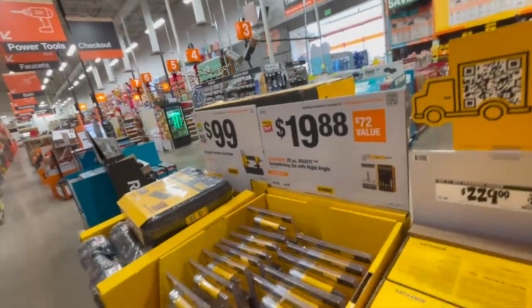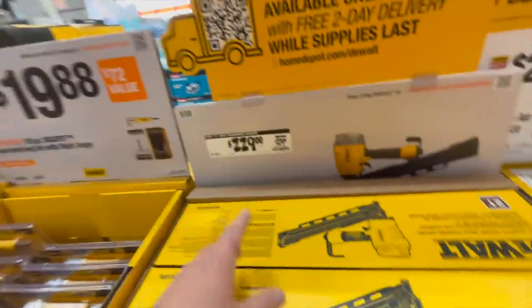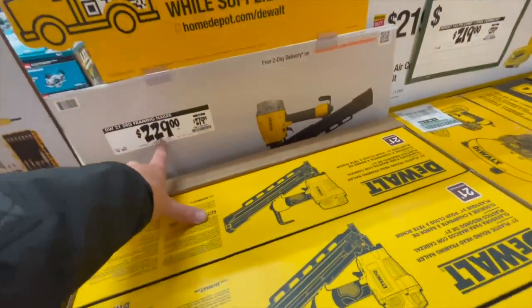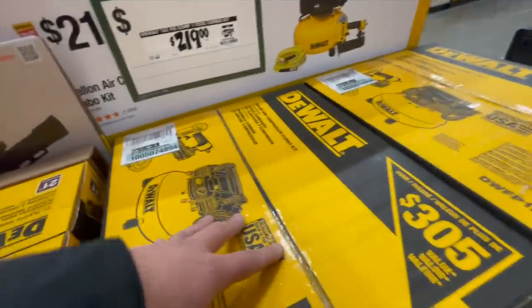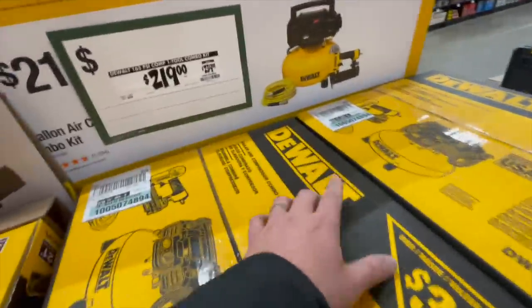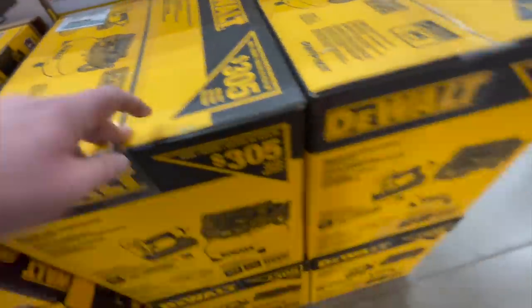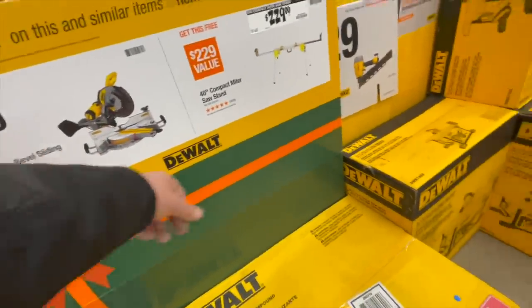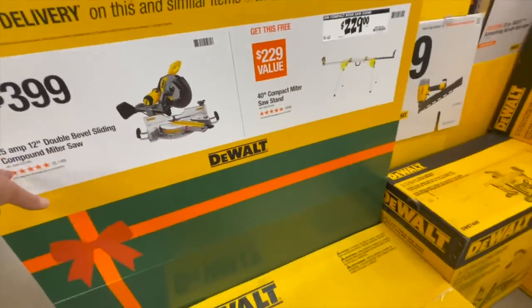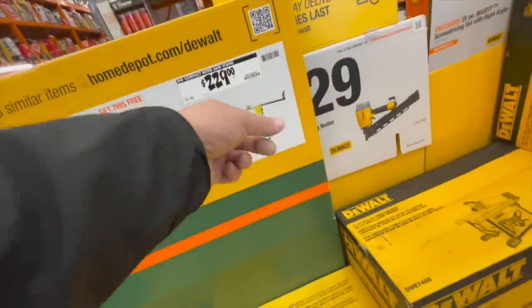My Home Depot in McHenry is so much better — I'm so glad we have Matt, my TTI guy, at my location. $229 for their 21-degree framing nailer. $219 for the compressor, was $239 as a kit — comes with a brad nailer and a hose. $399 — great deal for that 15-amp 12-inch double-beveled sliding compound miter saw. $229 for the stand.